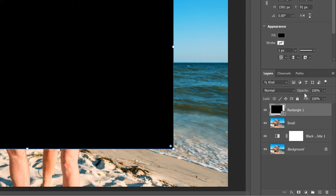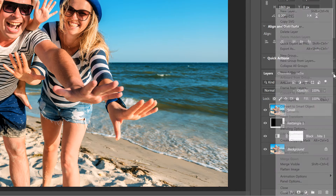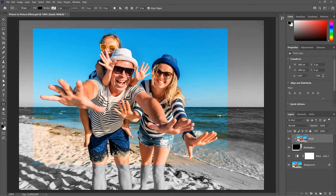Next, we'll place our image into the shape. At the moment the shape is above the image, but we need the image to be above the shape. So click on the Small layer and drag it above the shape layer — when a blue highlight bar appears, release your mouse button to drop the layer into place. Then to place the image into the shape, click the Layers Panel menu icon and choose Create Clipping Mask. Photoshop clips the image on the Small layer to the shape layer below it, and the color image now appears only within the boundaries of the shape, while the black and white version on the Background layer reappears around it.